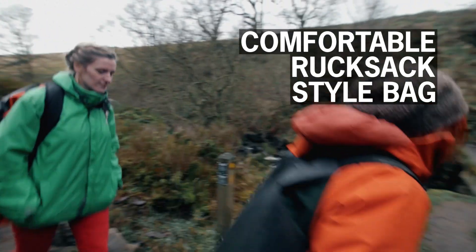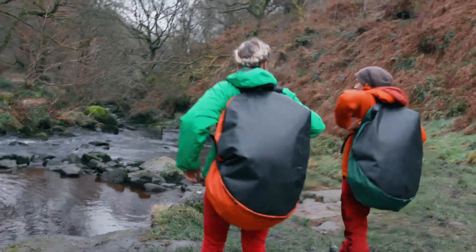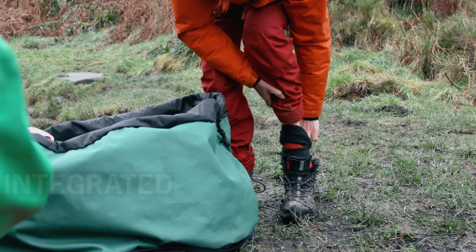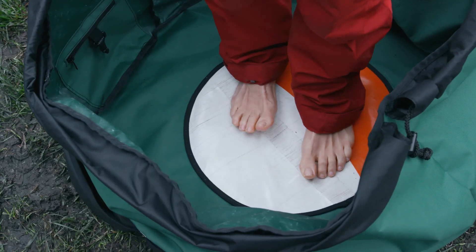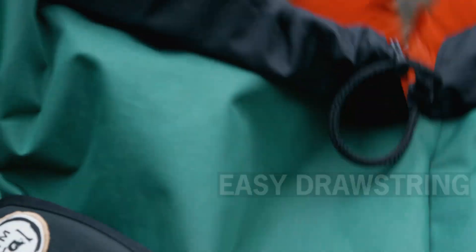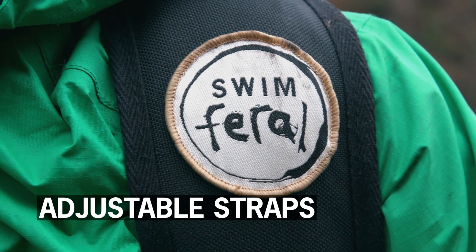The Turtle Back is a comfortable rucksack style bag that protects your gear and acts like an extra shell against the elements. It has an insulated mat to stand on so your feet stay warm and dry when the ground's too cold. It has easy drawstring access because cold hands can't do zips. It has adjustable straps making it comfy to carry as a rucksack.